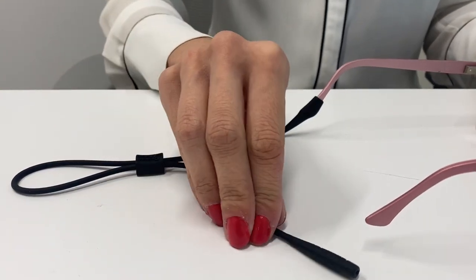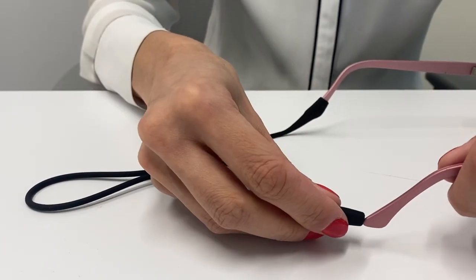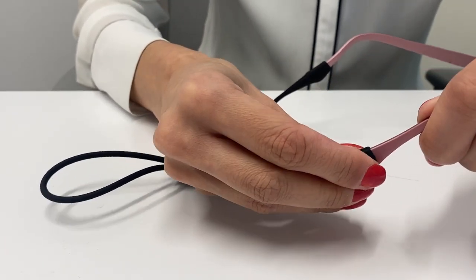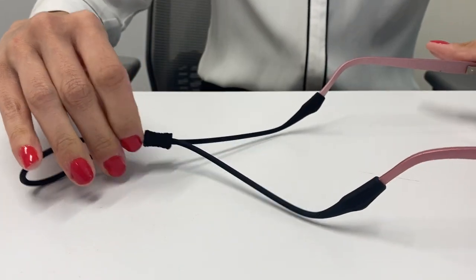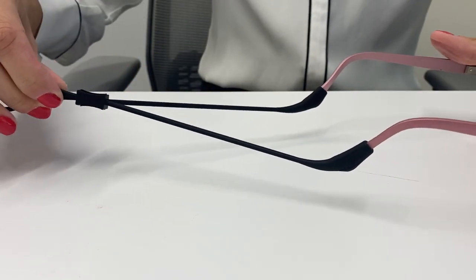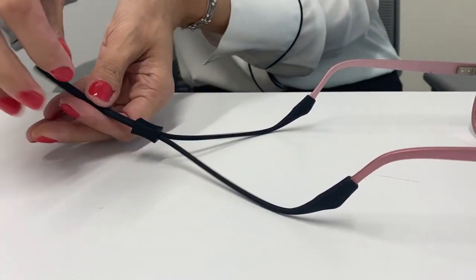Insert each temple into the chum strap openings. Use pressure when sliding the silicone straps up the temple arm. The chum strap will fit snugly around your DVI frame temples. Once both straps are attached, use the bead to tighten when wearing.